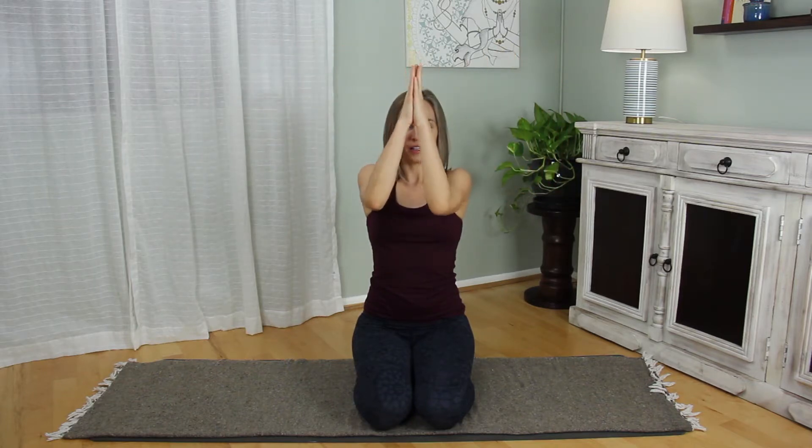Once more. And next time you come up to cactus, exhale the arms together to midline. Hands touch down through heart center. Relax the hands to the thighs with the palms up. Sit tall, and take a releasing breath. Eyes can close.